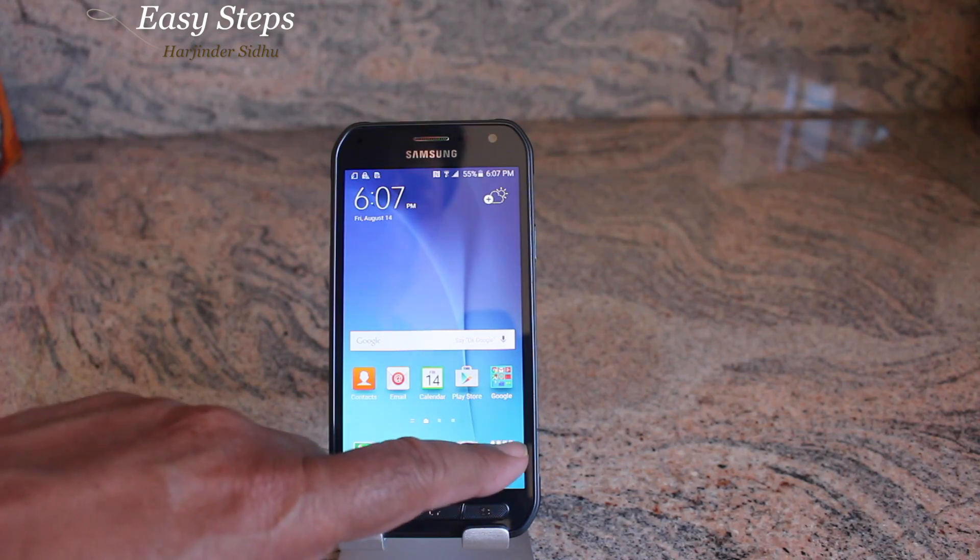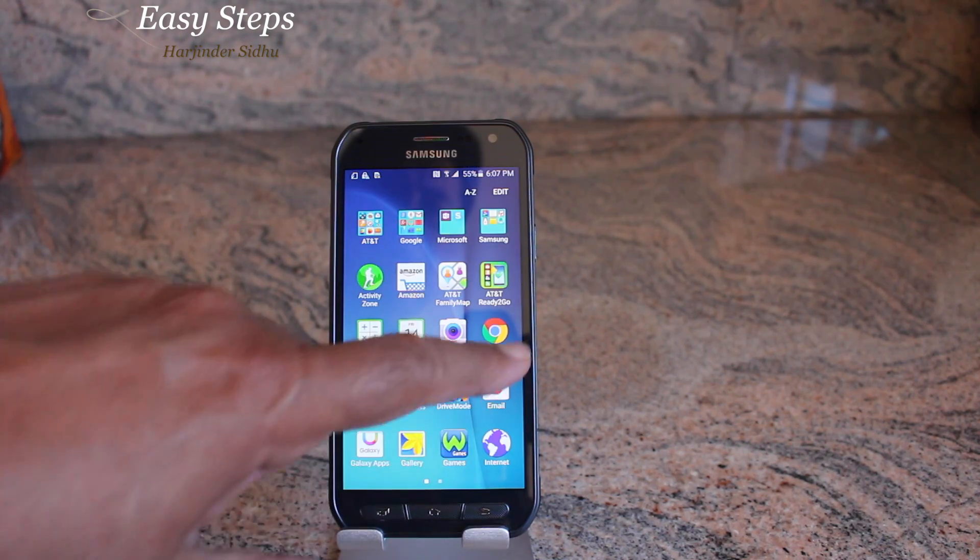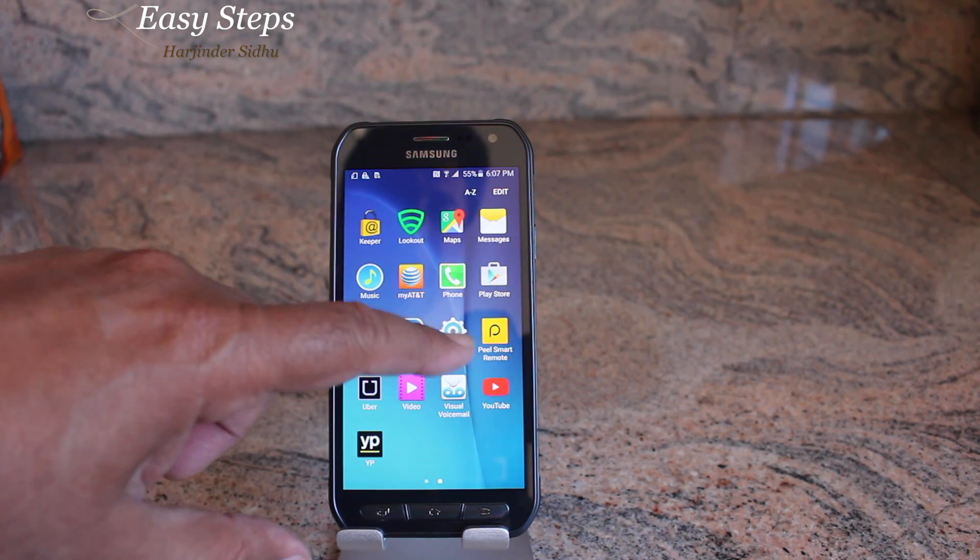Hello everyone, please welcome and join me at Easy Steps. Today I'm going to share with you the Samsung Galaxy S6 Active and how to do a soft reset and hard reset in order to bring the phone back to the original factory data settings, as you received it the first time. So let's get started.